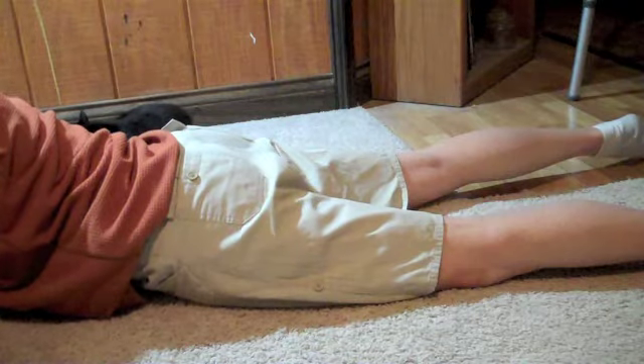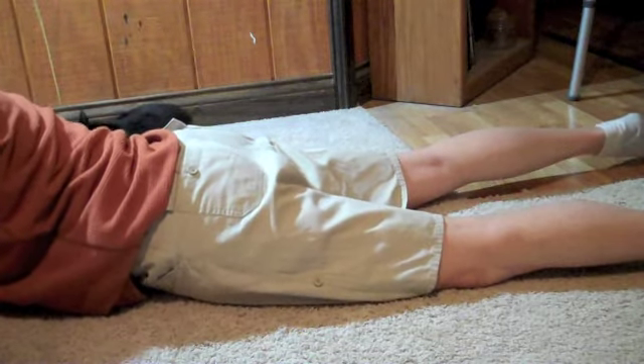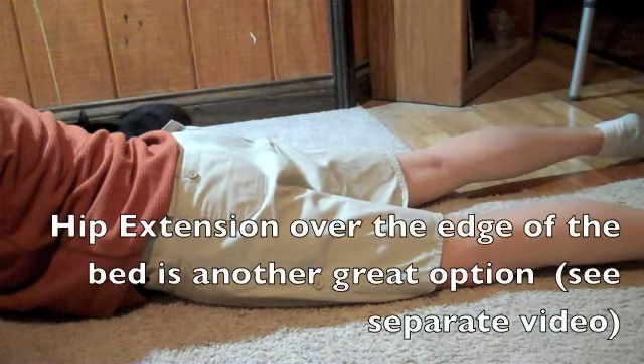Most of you are not going to be able to lay on your stomach quite this quickly. Sometimes due to back issues and back pain it is just impossible anyway, but you can still do this standing up.